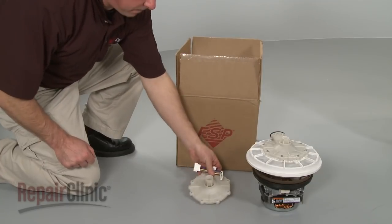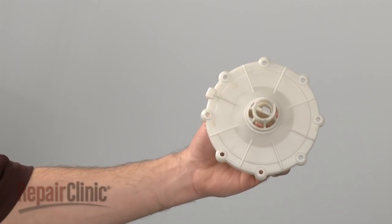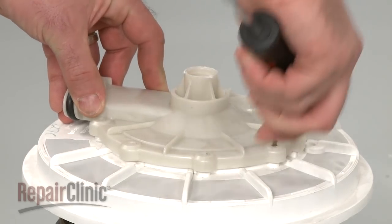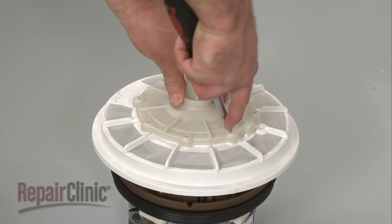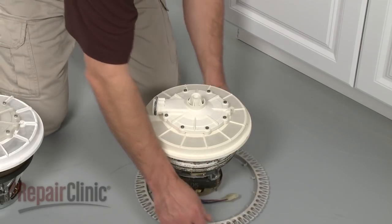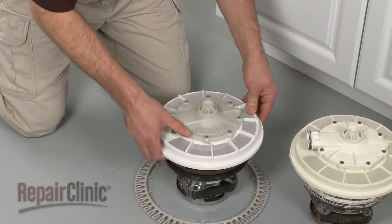You're now ready to install the new pump and motor assembly. Be aware that if your old pump outlet looks like this, you will need to install the new version of it to replace the outlet already mounted to the new assembly. With the correct outlet in place, transfer the coarse filter from the old assembly to the new one.